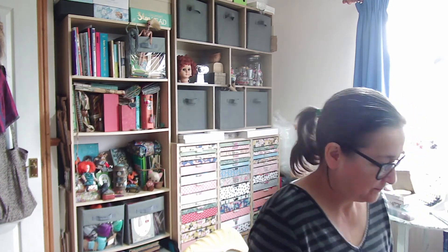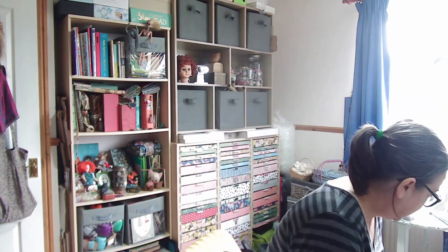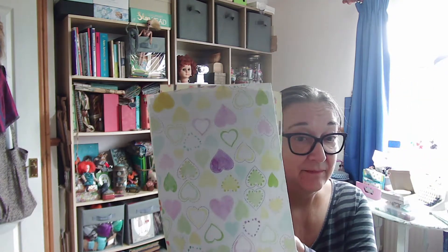The thing I've enjoyed the most that I wanted to come and show you today is these gift bags. Most of these were from the free magazine papers, and I've got a couple left and I thought I'd show you how I made them.